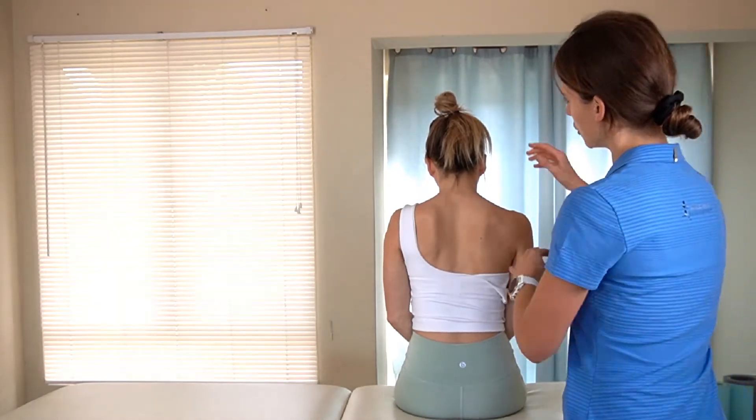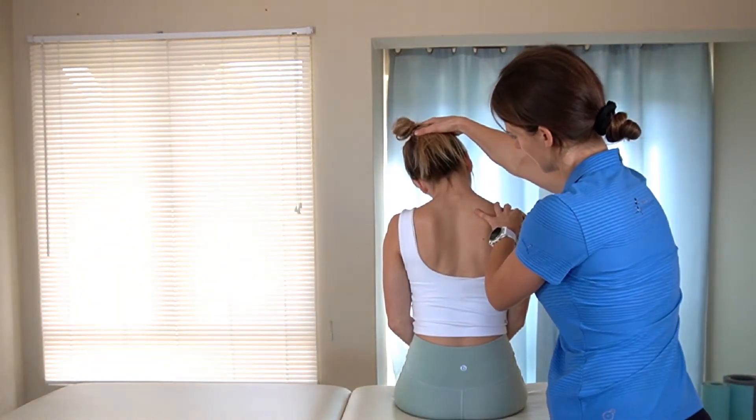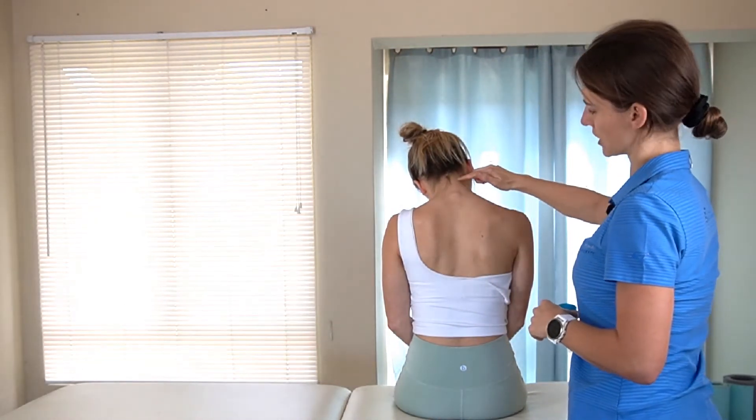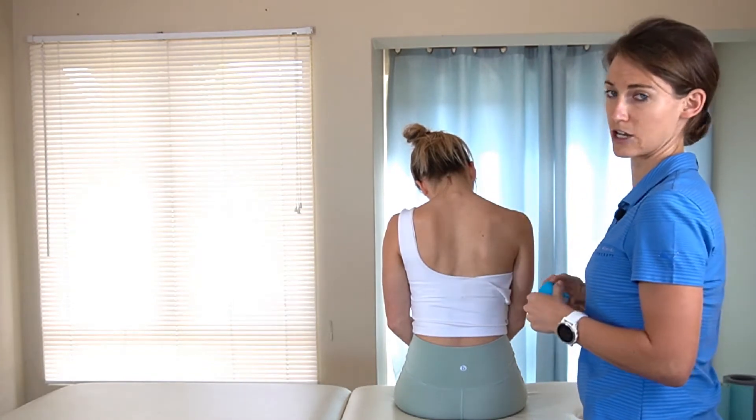To strap this muscle, you're going to ask the patient to tilt their head to the side and forward. In that position you'll see their skin stretching as they move into that direction, and you know you've got that muscle nicely on a stretch.